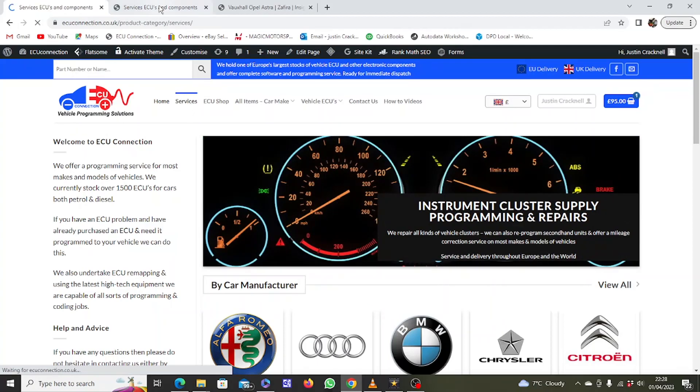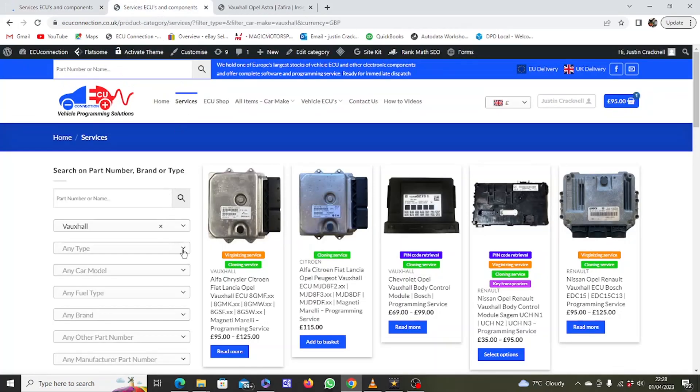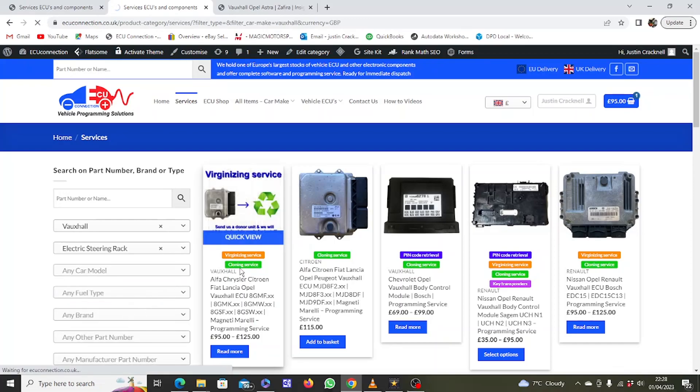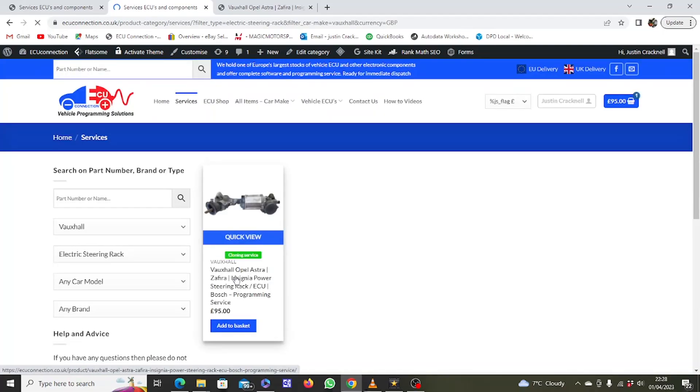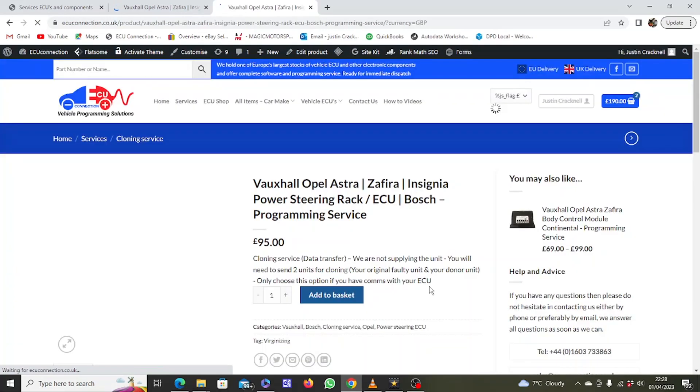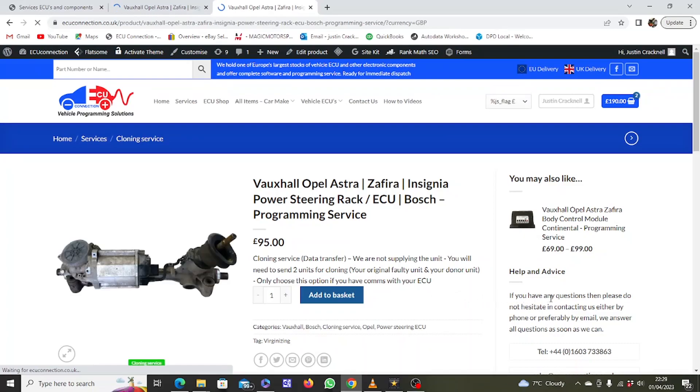If you need to replace an electric steering rack on a Vauxhall and need it programmed, visit ecuconnection.co.uk and search the services database — for example, an electric steering rack programming service for Vauxhall Astra, Zafira, or Insignia. Once you've selected what you need, add it to the basket and pay via the secure payment system. Then send us your components, and within a few days your items will be returned programmed and ready for refitting.